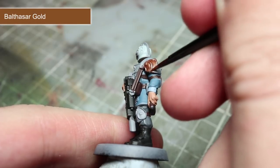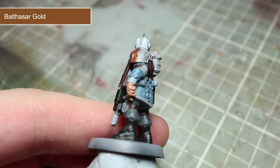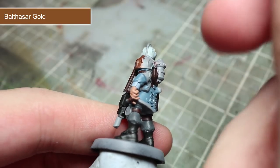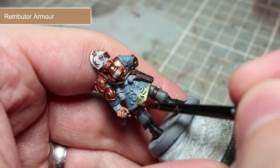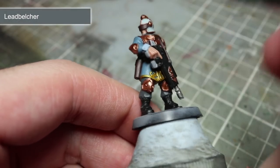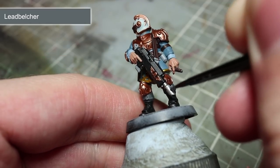The next few steps will see us base coat the metallic parts of the miniature. These areas include the armour, the trim on the helmet, and detailing on the weapon. For all of these areas, we'll be using Balthazar Gold. To paint the gold trim at the bottom of the tunic, we'll be using Retributor Armour. The final group of metallic areas to paint are the silver areas, and these will be painted using Lead Belcher.